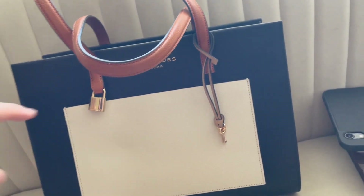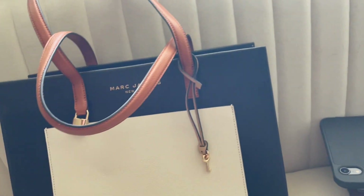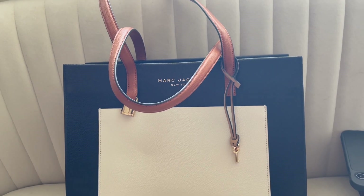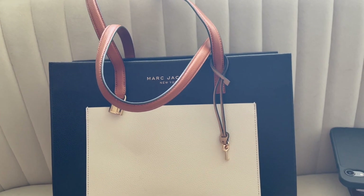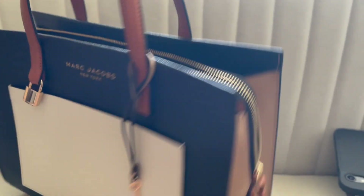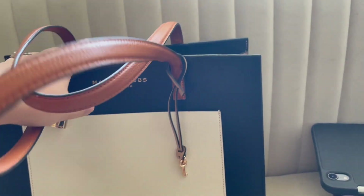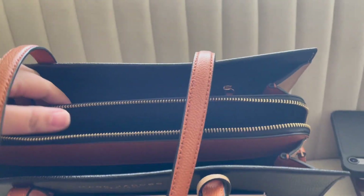The bag works so well with every outfit I had — I have a black belt, a white belt, and nude heels, so it was incredibly versatile. I could wear it with every outfit because it matched all my accessories and shoes, and it looked really well with the cream dress I wore. I used this bag three out of the four days during residency.